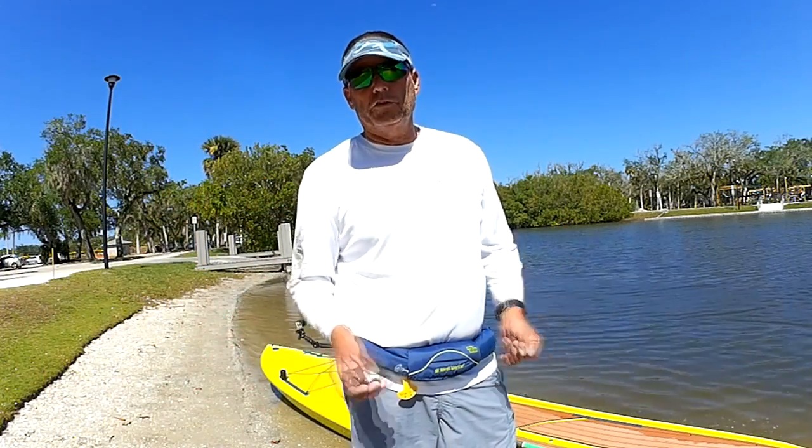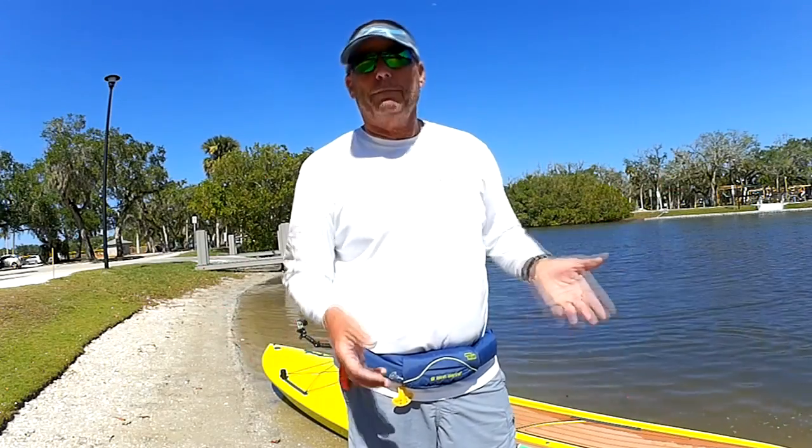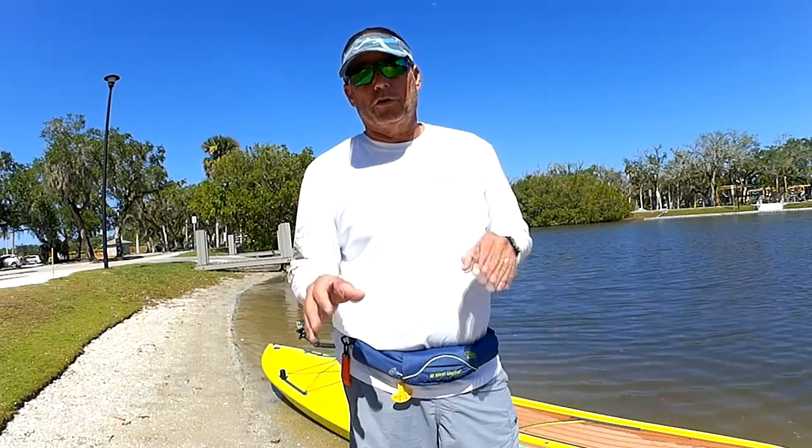He said, 'I see over at the department store they've got a paddleboard for $2.99 — I'll pick one up and try it.' Don't even bother or waste your money. Not all paddleboards are the same.